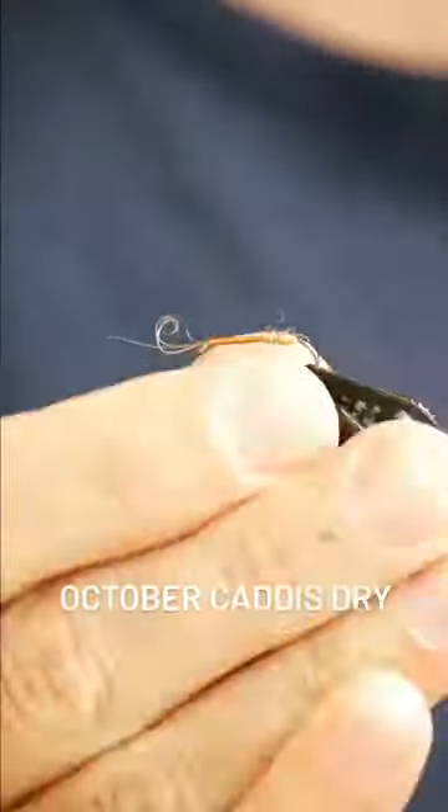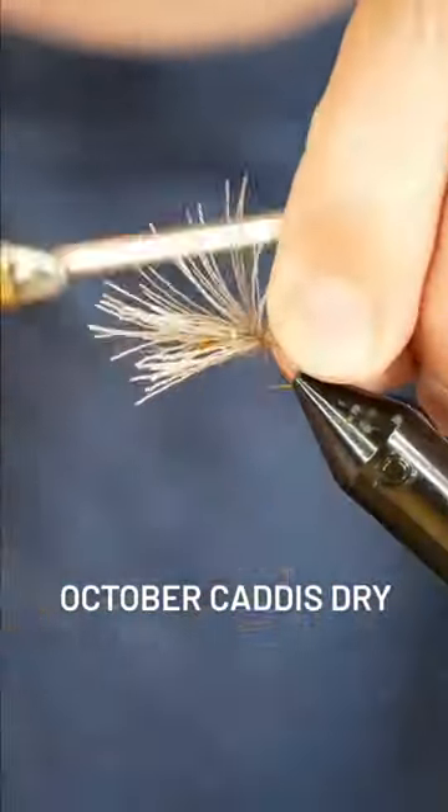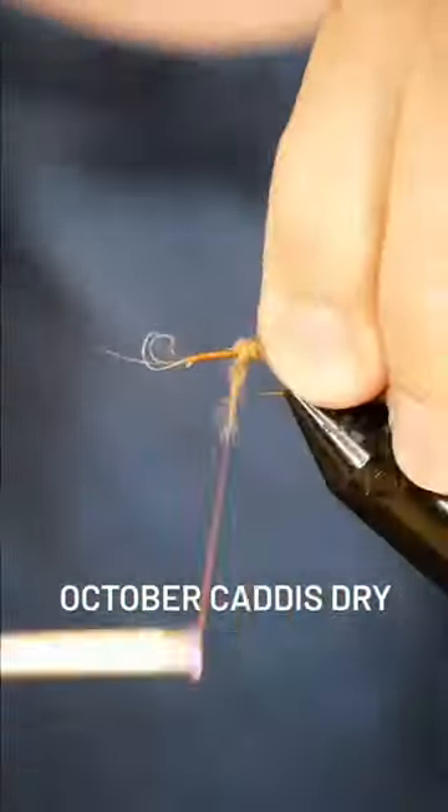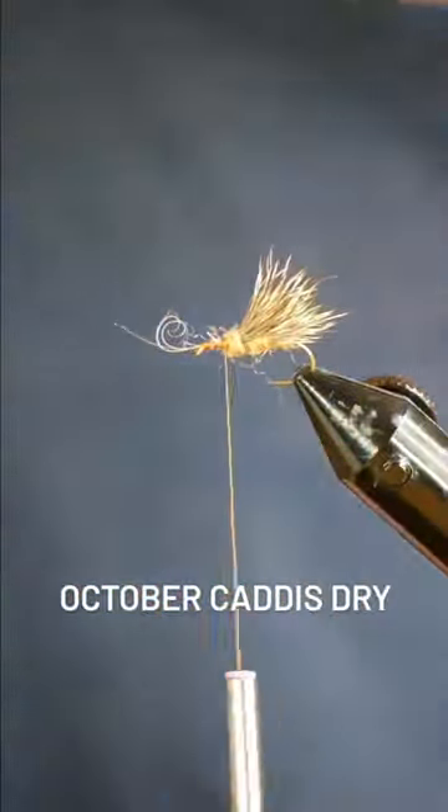Then I grab some Antron yarn in really any gold-orange color you've got, tie a ball of that in the back, and then on top of that tie a bit of deer hair. Repeat this process about three times, moving from the back to the front of the fly.